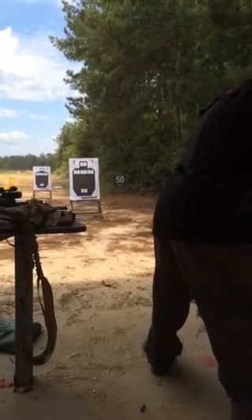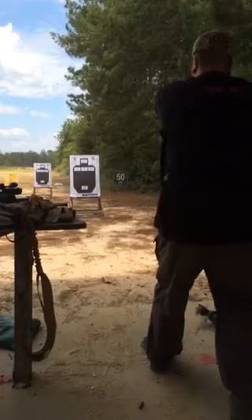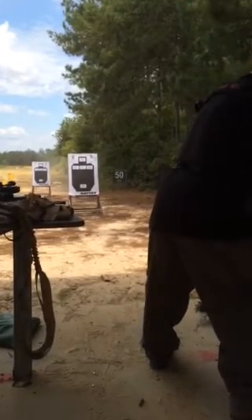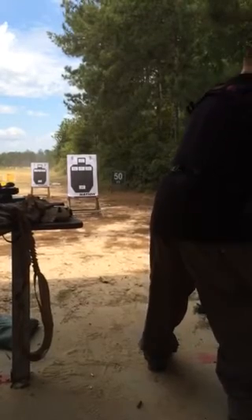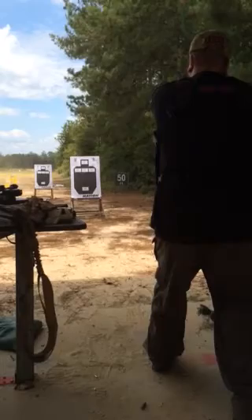Hold on. One more and one more, right? T5 once. Drop the mag. Eject that round. Fresh mag. And finish it with T1.